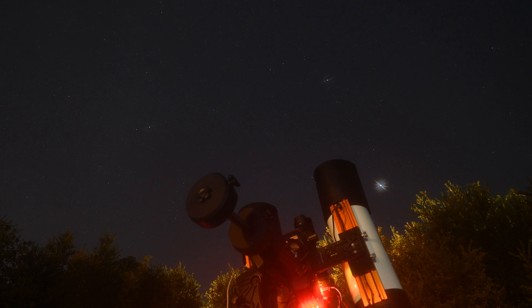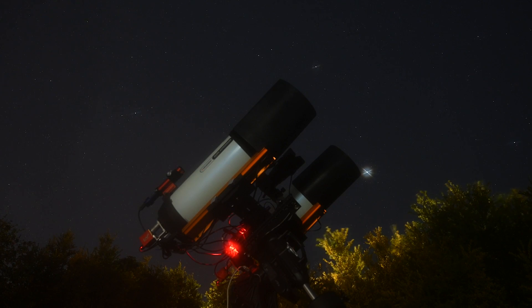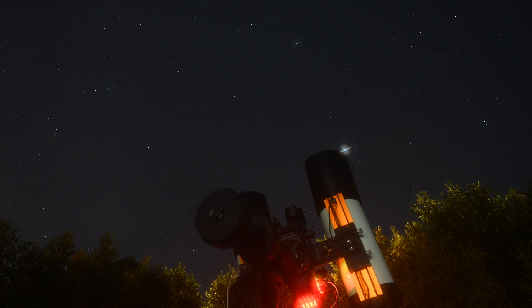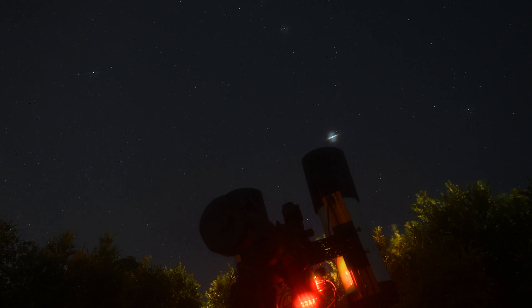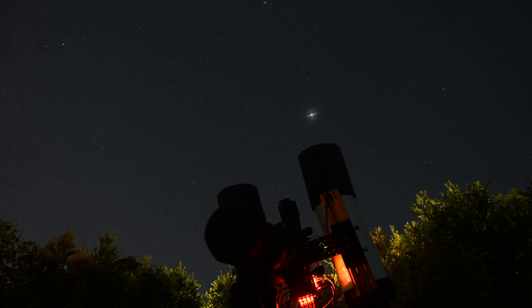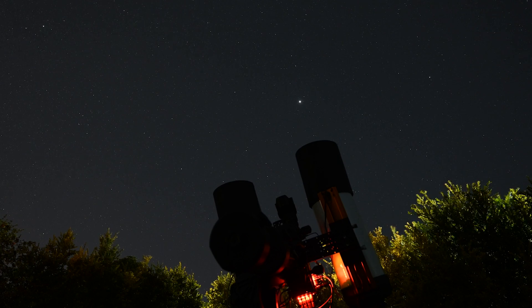This session didn't quite go to plan. I had issues running all cameras — the guide camera kept coming up with an ASCOM error and then there were mount disconnect issues with NINA. So I stopped imaging with the Z7 and continued the mosaic, but only managed to capture a couple of frames before the battery went flat. If you've ever had a dropout problem with NINA, let me know in the comments below — I'll have to look into a bigger power supply system. Oh well, I'll leave you with the images I've taken so far. Until next time, guys — take it easy!